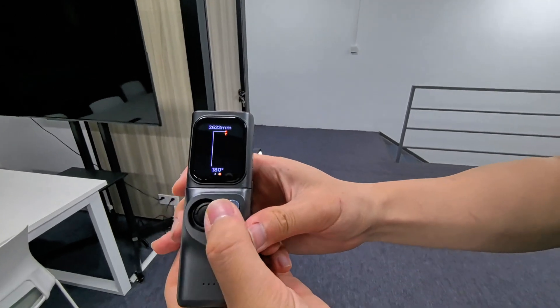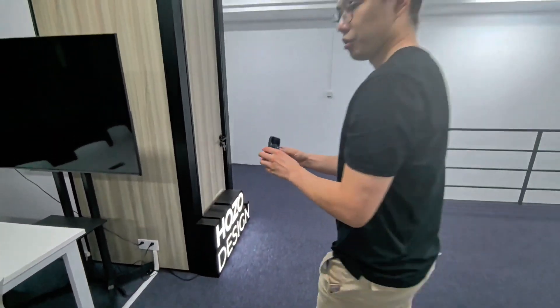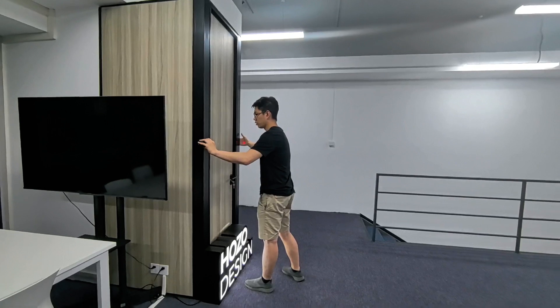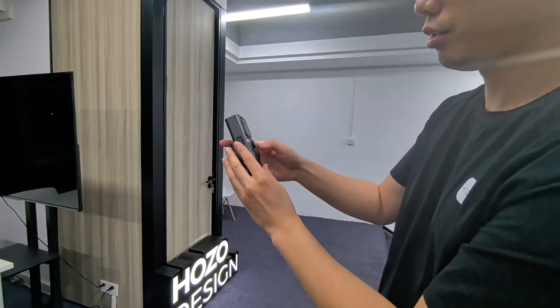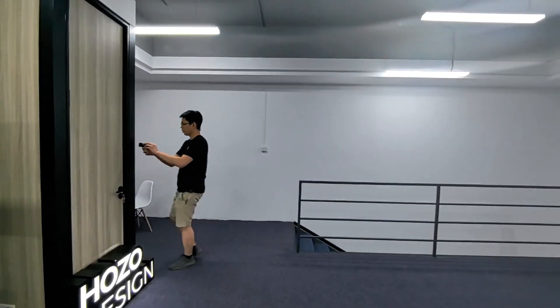After that, I'm using the draw pad to find a different direction. Let's do the third wall. As you can see, I can use the back button right here as the secondary align.